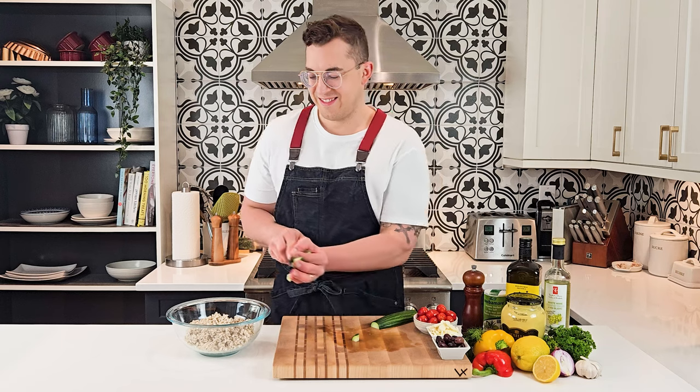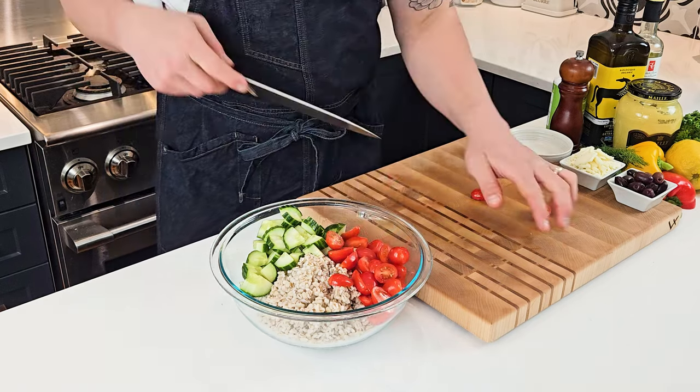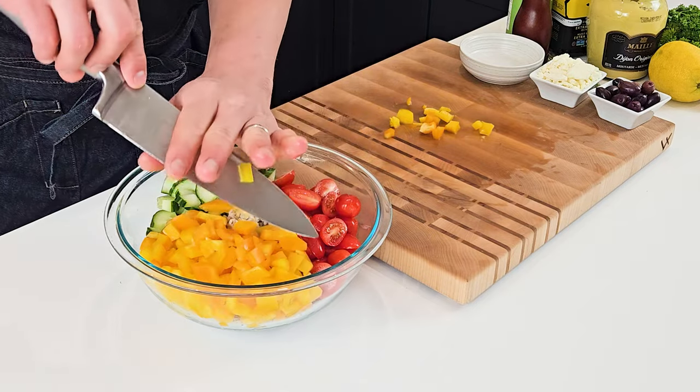In a large bowl, I have my cooked and cooled barley, and to it I'll add some chopped cucumber and some cherry tomatoes that I've cut in half, and then I'll also add some bell pepper. Here I have some red and some yellow bell pepper for extra color.